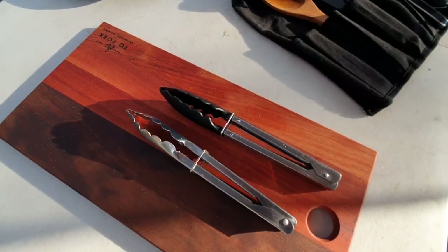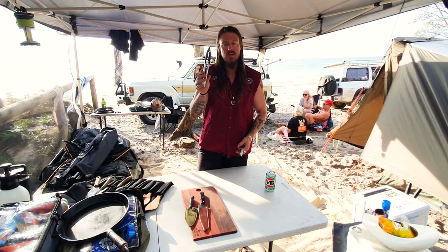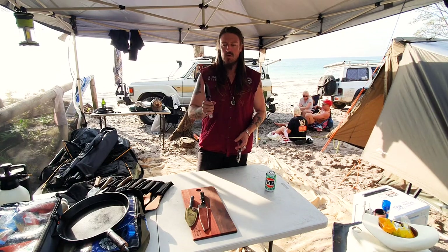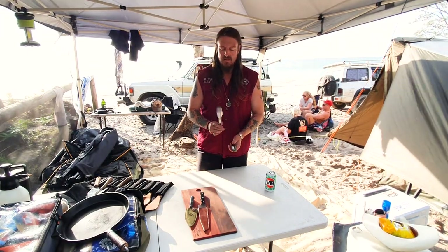A couple of tongs - one will do. But if you're going to get one, metal. Cooking with hot cast iron and stuff like that, you can get yourself the little rubber ones from Coles, but they'll probably burn. These are good if you're cooking on LPG, but cooking on cast iron with real heaps of heat - metal.